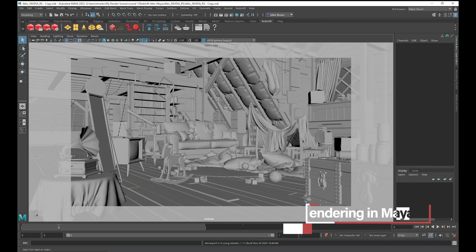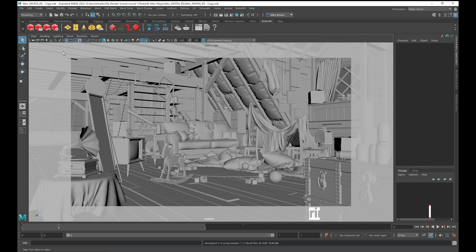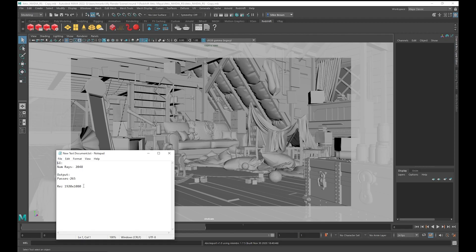The last package we'll look at for Redshift today is Maya. I've downloaded a scene from the internet that's more production-worthy — something that's going to stress out the hardware and takes a lot longer to render, giving us a more accurate depiction of how long it takes to render complex scenes using Maya and Redshift. This is the attic scene, which simulates more of a production rendering environment. I did make some changes to make it render a little quicker — here are the changes I made.